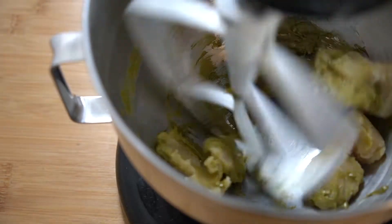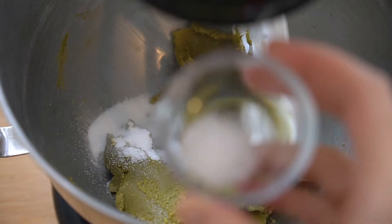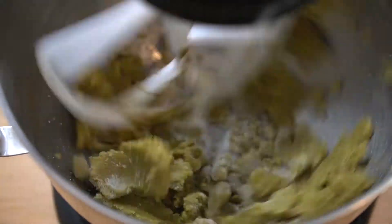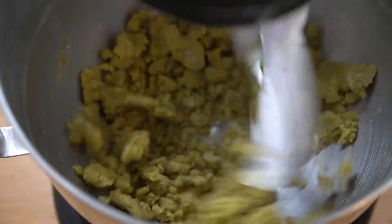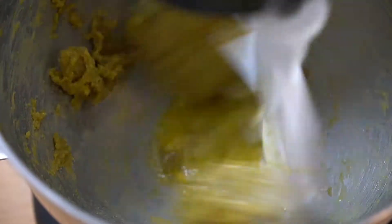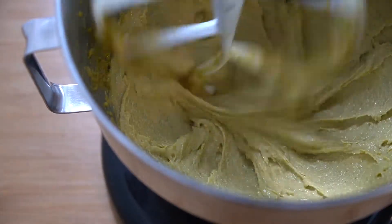Paddle this mixture until it is uniform, then add in 24 grams or two tablespoons of granulated sugar and two grams or half a teaspoon of kosher salt and give it a quick mix. The mixture is going to seem dry and crumbly, but it will come together once we add moisture. Add in 120 grams or two large eggs and one large egg yolk slowly, combining completely after each addition. Paddle for one to two minutes until it looks pale and light.